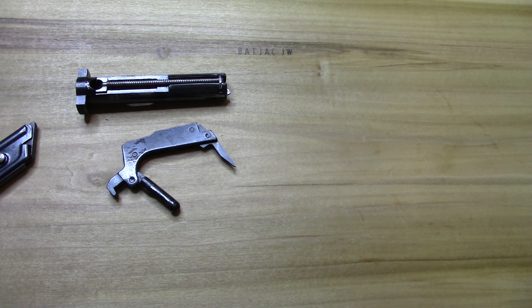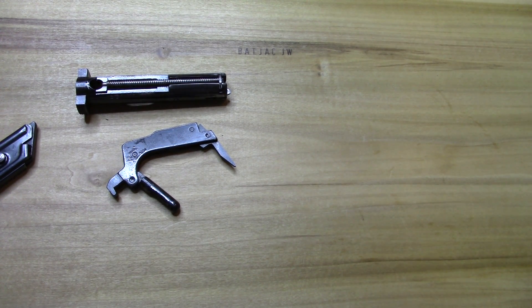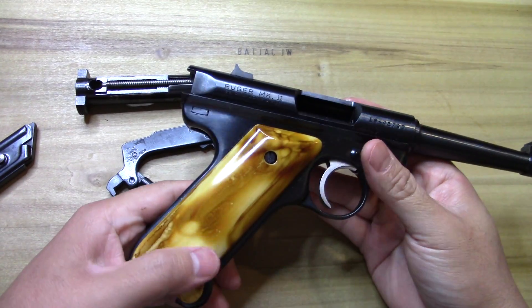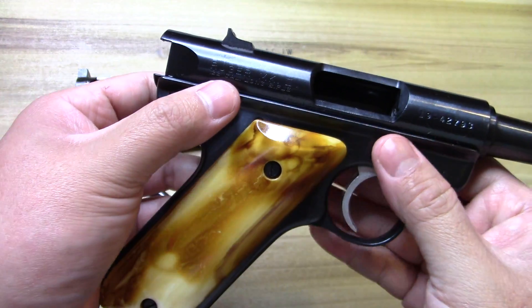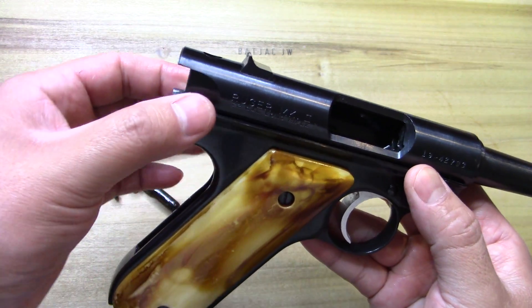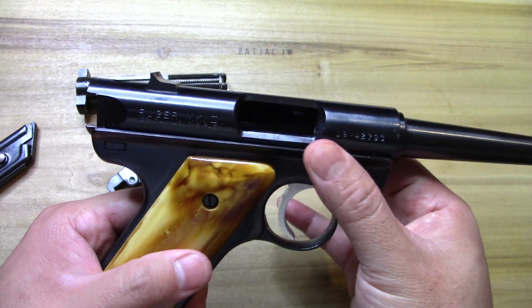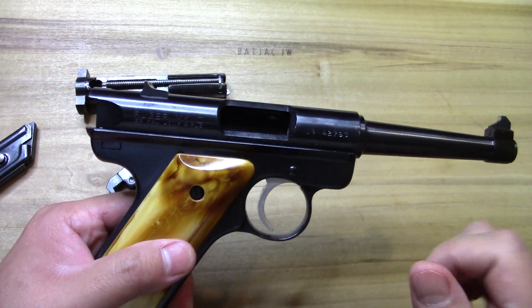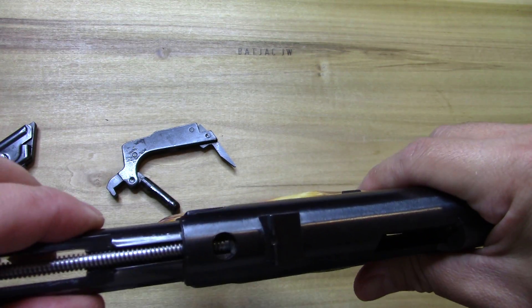Go ahead and put this back on. I just use a rubber mallet to kind of get it back into place. If you do get some that rock a little bit, you can put the bottom part — the frame and receiver — in a vise and just squeeze down on it a little bit, not enough to collapse it, just enough to tighten it up a hair. Then go ahead and put it back together.